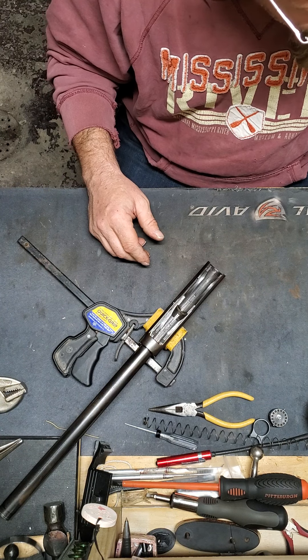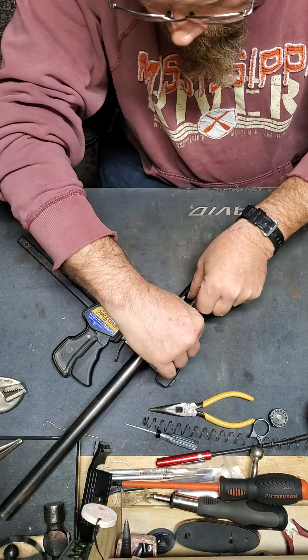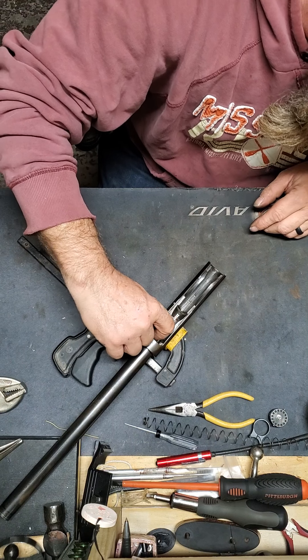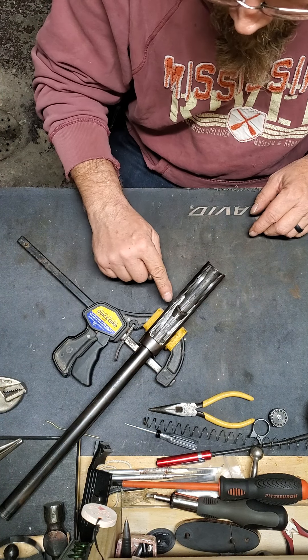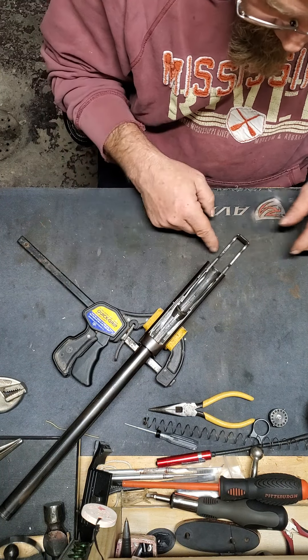After it's been disassembled, when you put it back together, put in the shell stop right here. This fits in a groove that's milled into the side of the receiver — there's one on this side too, but I've already gone ahead and put that one back in. That one's got a little spring and a little screw, and quite honestly it's a pain in the ass.